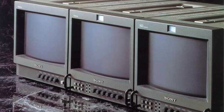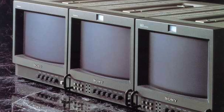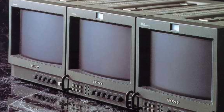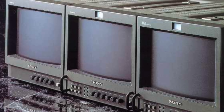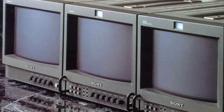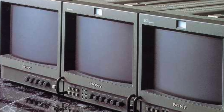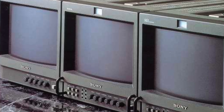The 9044QM belongs to a family of monitors. These PVMs include the 9044QM on the rightmost side, featuring a 450-line CRT. The monitor in the middle is the 9044QM, which has a 250-line CRT with almost identical specs elsewhere. The monitor on the left is the 9040ME, a very basic entry-level monitor — click the link above to see my review.